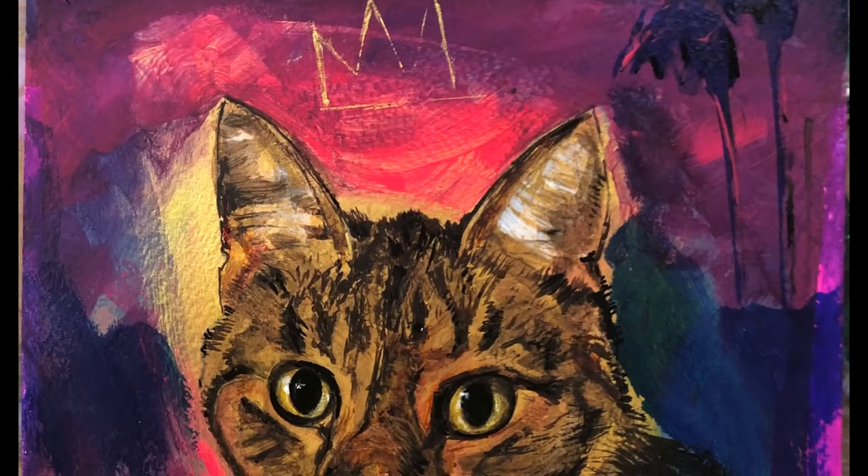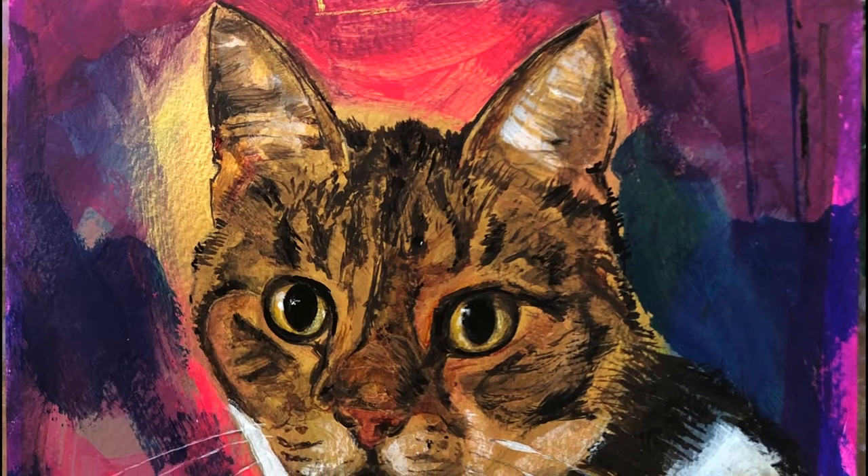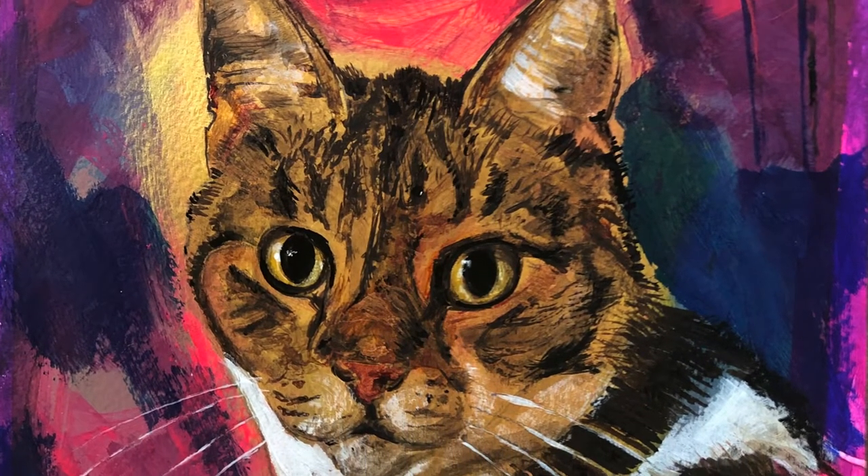What's up y'all? This week I'm working on a commission of a cat. This is actually the first cat I've ever painted. This is for a friend of mine, his cat Thomas — appropriately named.